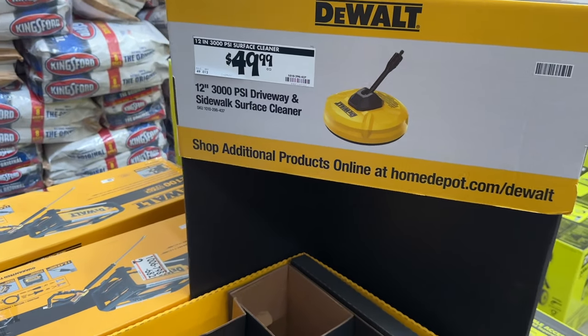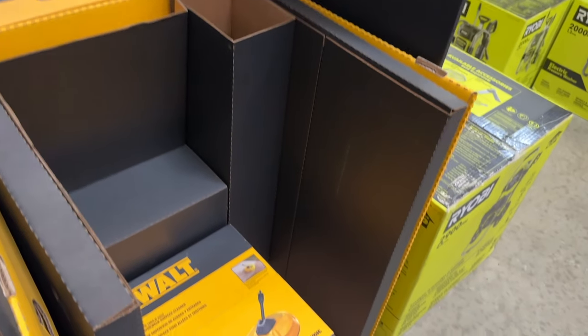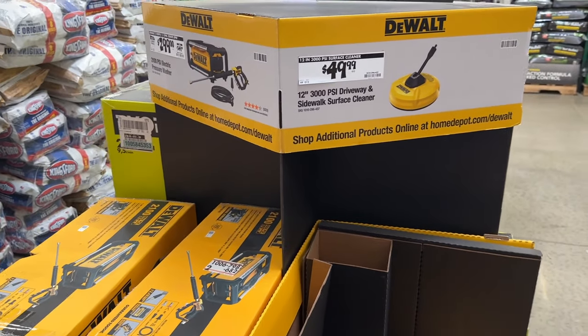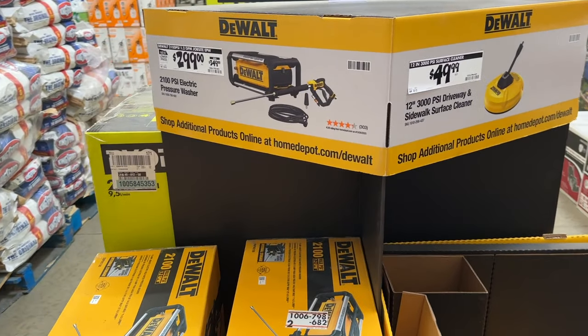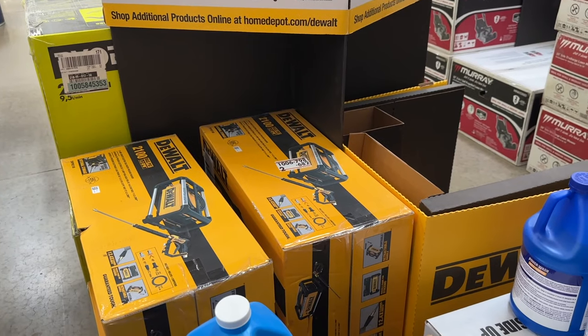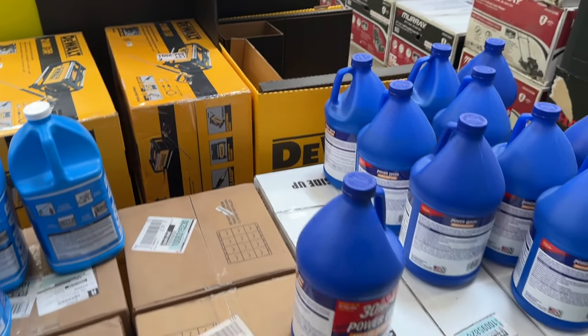Then we also have the DeWalt sidewalk surface cleaner. Grab one of those if you're going to be cleaning off the sidewalk or doing some DIY projects around your house. Then we also have the smaller DeWalt option as well — you can save a little bit of money on this one and get some pressure washing done.